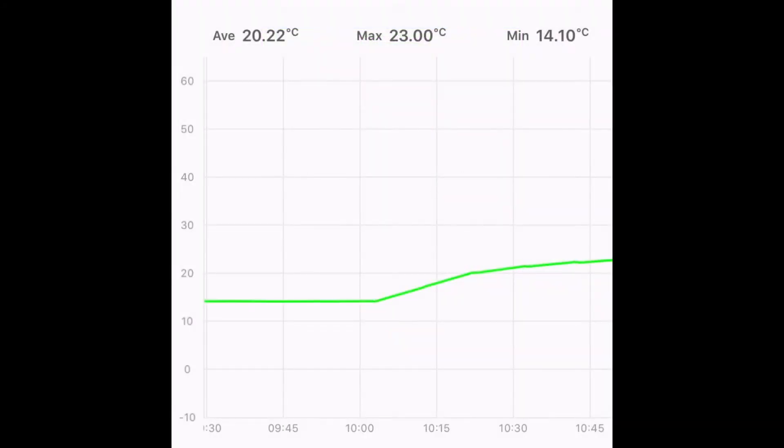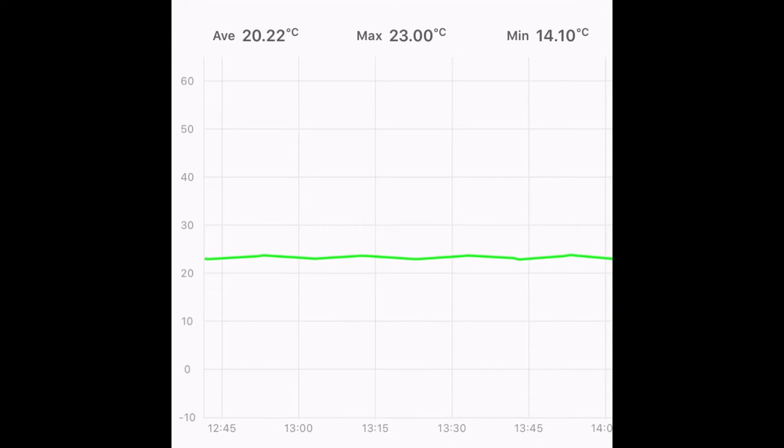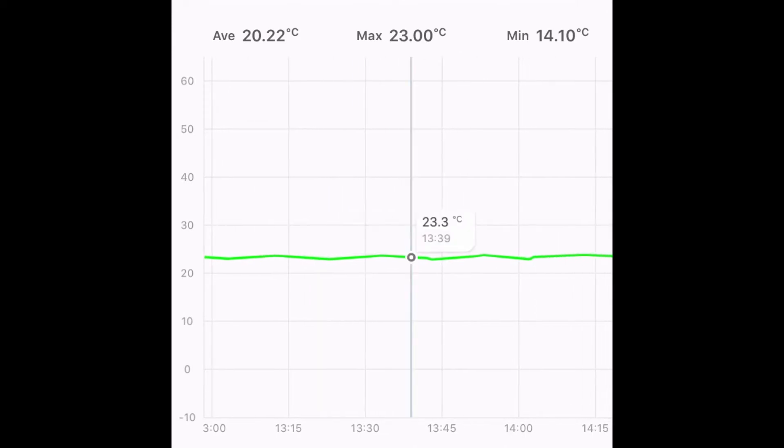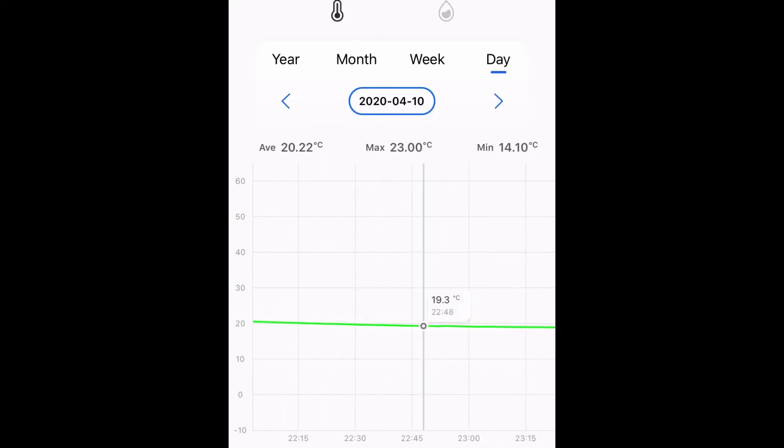In this line graph, you can see the lights come on at 10 a.m. and then the temperature slowly increases to approximately 24 degrees at the peak of the day. This app records the humidity and temperature every minute. You can go into the app, go back in time, and click anywhere and it'll tell you the exact temperature or humidity.